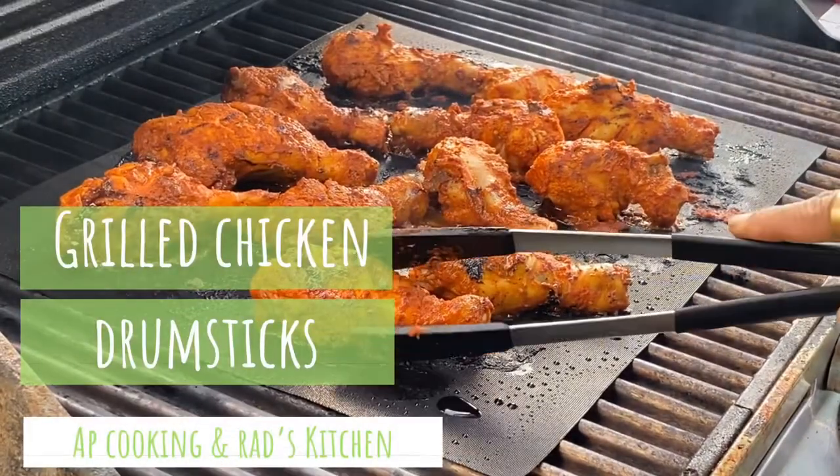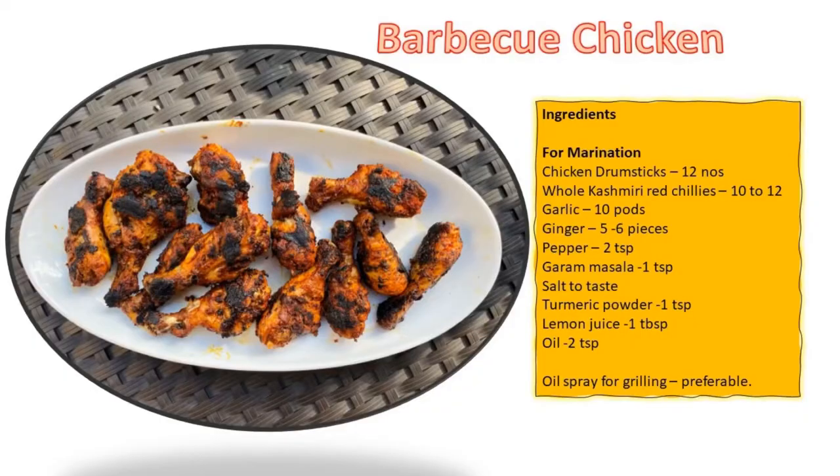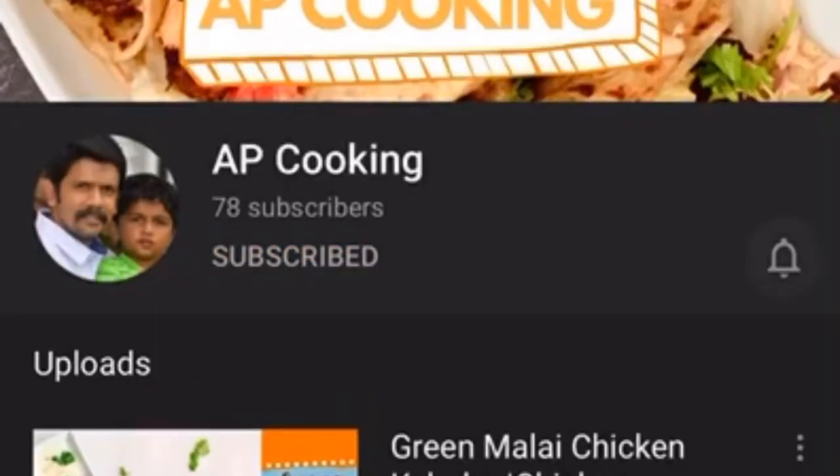Hi, welcome back to AP's cooking channel. Today we are going to see how to grill chicken drumsticks. Before getting started, please subscribe to support our channel and also press the bell button to get notified when we post new recipes.